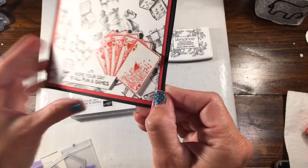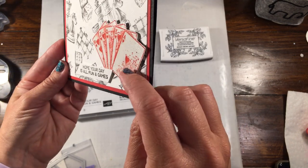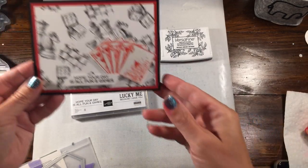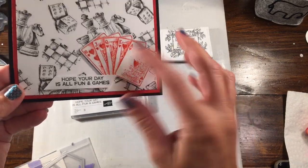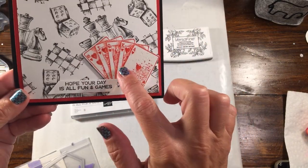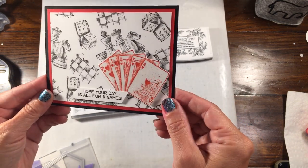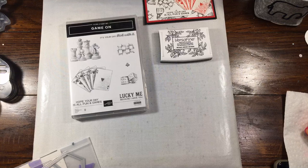What I did to give the cards a realistic effect is I actually clear embossed them, so they turned out really cute. I actually did a set of these cards originally in black, but then I thought since they were hearts, they needed to be red. So I went and redid them, but really easy card. So let me show you what we're going to do.